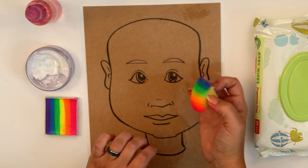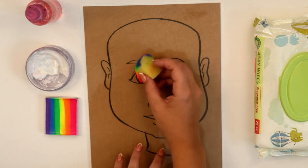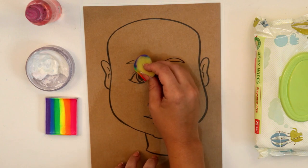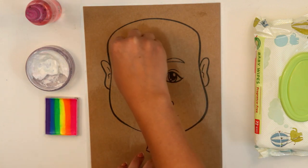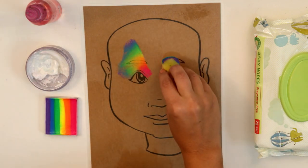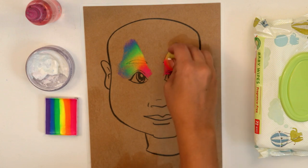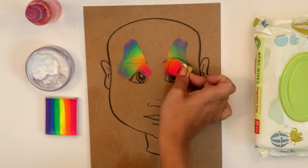Now have them close their eyes nice and lightly like they're sleeping. We can't really do that here, so we're just going to go on top and try to avoid the eyes. Lay your sponge down in a nice shape on both sides — this can be adjusted depending on the forehead that you have.